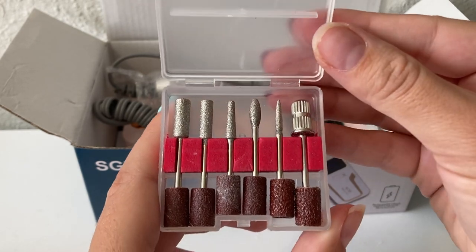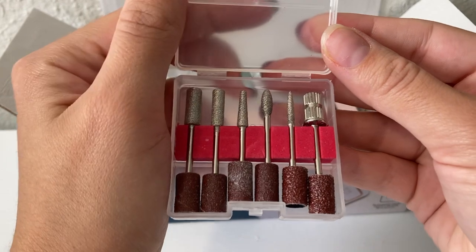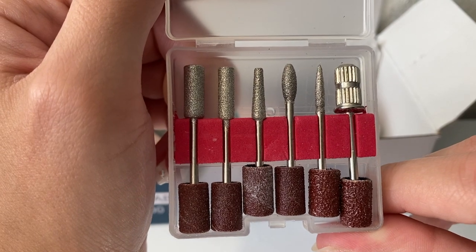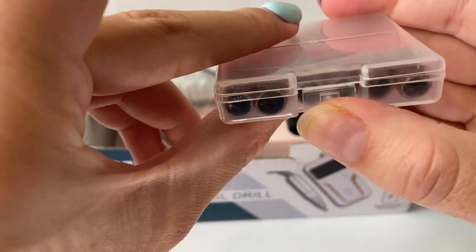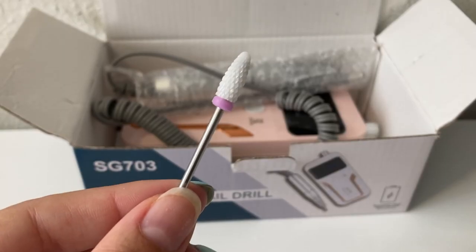And then it comes with three different types of sanding bands. They all have different grits, but there's two of each of them, so you get six. And like I said earlier, I did use this nail drill a little bit before filming this video, so that is why some of the sanding bands look a little used.